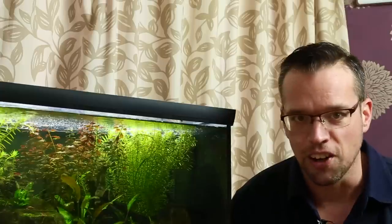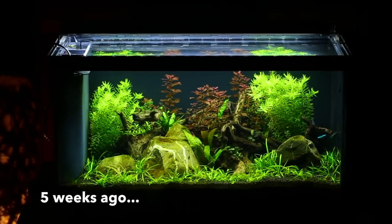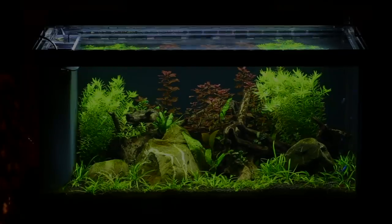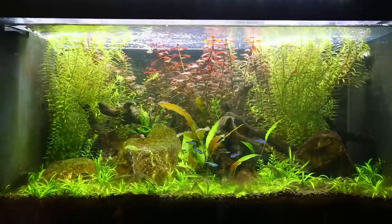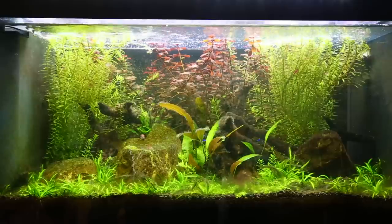Before I give you some close-ups of this tank, let's rewind a few weeks and I'll show you what this tank used to look like so you can see a compare and contrast. So here you can see the overall tank and it's not looking great. We're covered in BBA — black brush algae or black beard algae. I've done a few videos on how to treat this, so just check the description for some links.